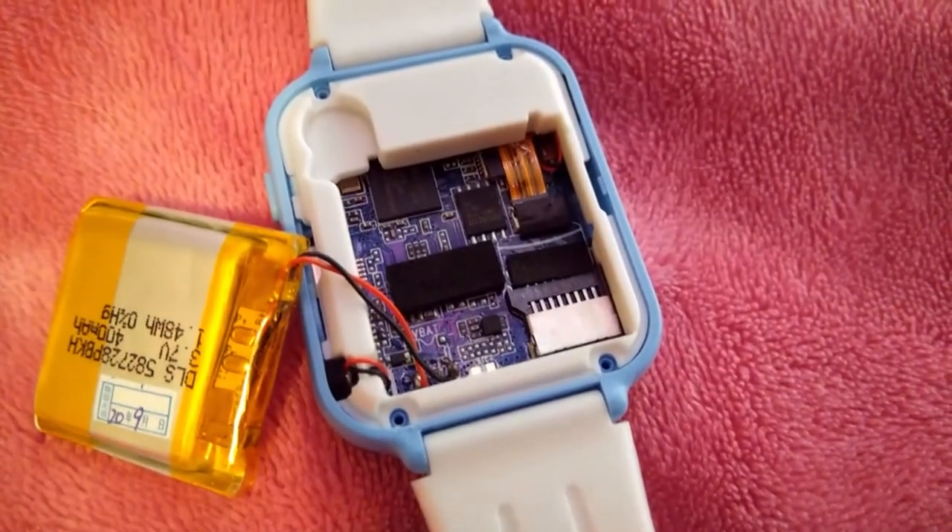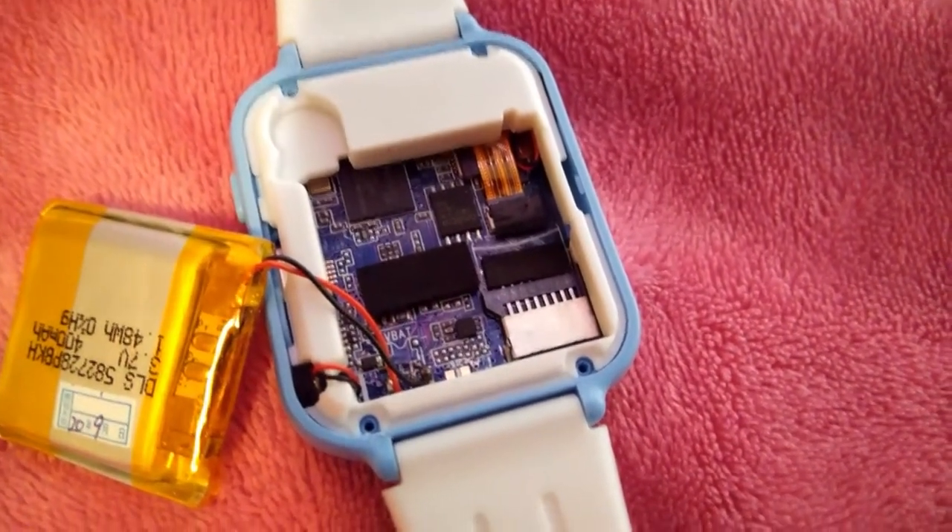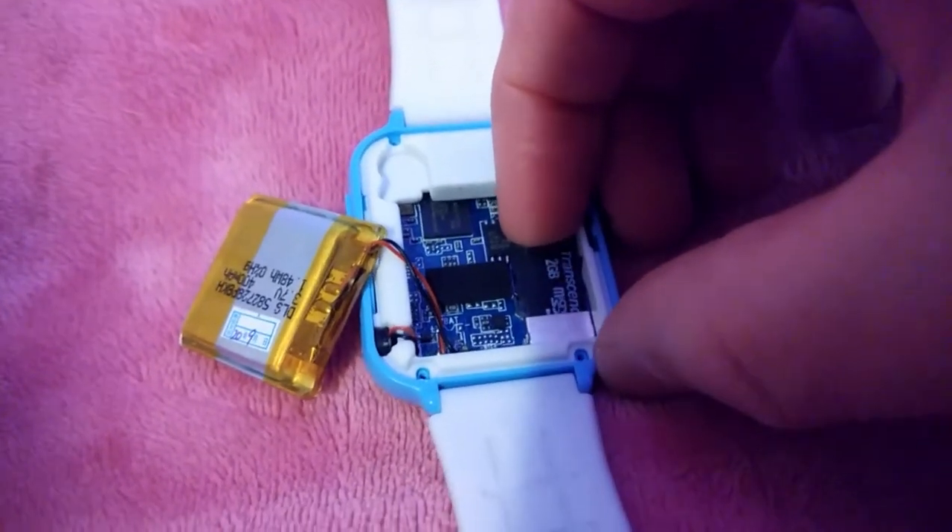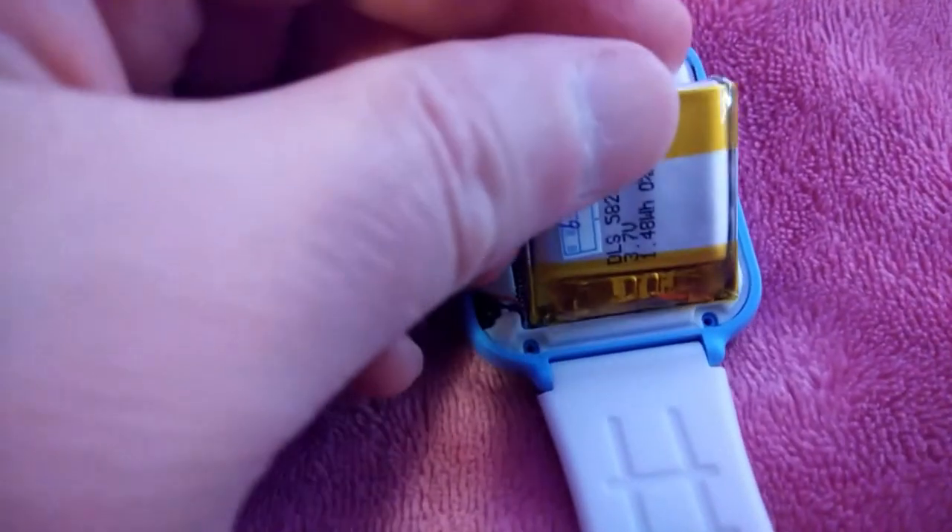There's a very small place where you can insert a micro SD card — it's not marked. So you slide it right in here and make sure it's seated firmly. Then you screw the back of the watch back on.